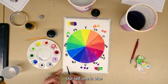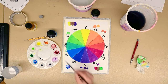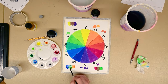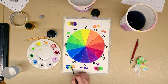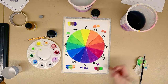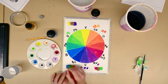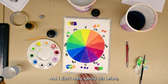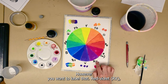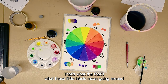Our last complementary pair is blue and orange. I have some orange here — let me bring those together. I'm going to go ahead and label these. Going around the color wheel: yellow, yellow-orange, orange, red-orange, red or magenta, red-violet, violet, blue-violet, blue, blue-green, green, yellow-green — that's what those little labels mean going around the color wheel.